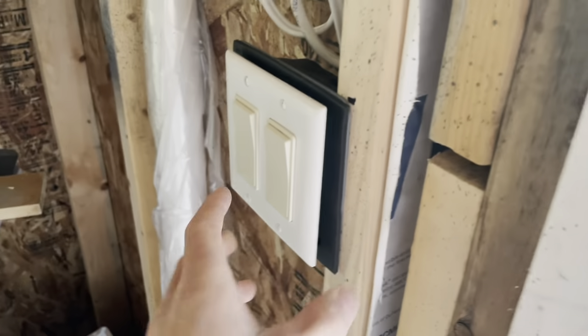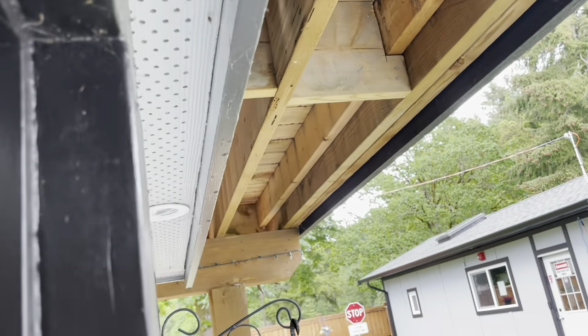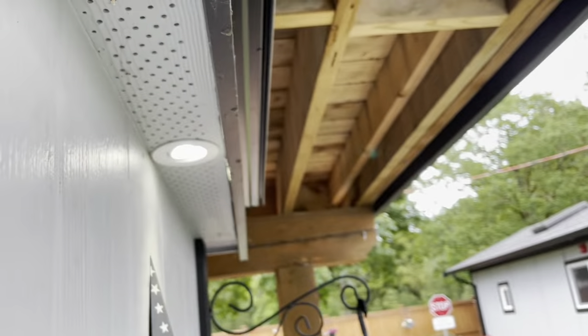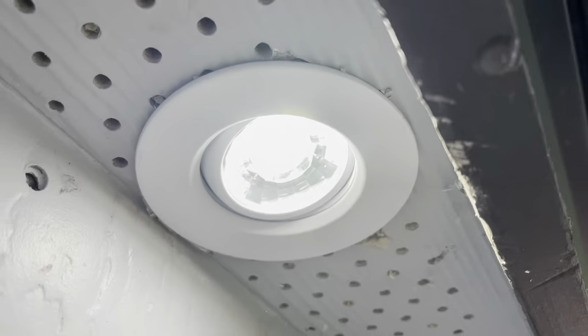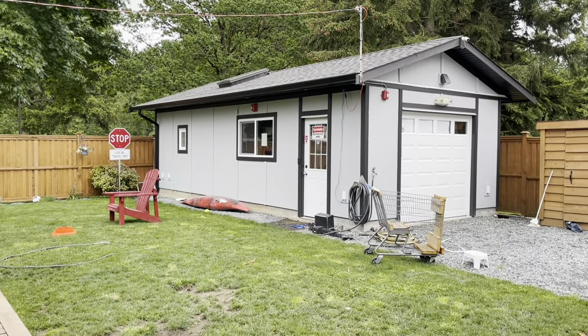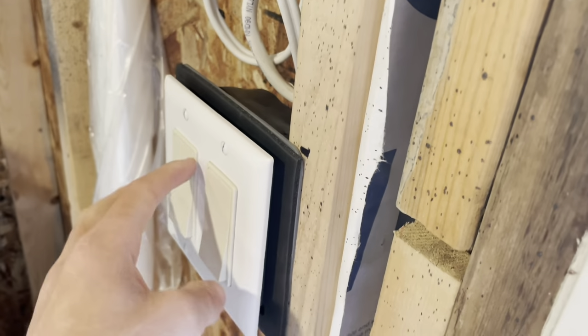Now we can check our lights — inside lights on, looks good. Outside lights are not on. Inside lights off, outside lights on. If you haven't seen it already, I made a video on installing these outside lights as well as installing outside lights on the big shed here and some in a washroom, so if you're interested you can check out those videos. All our switching is working properly.